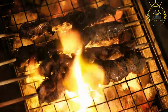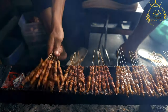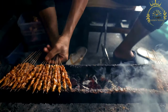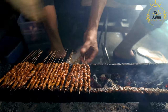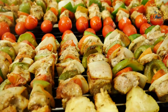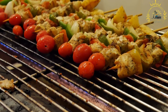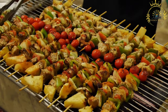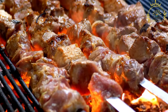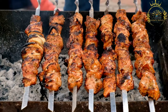Preheat your grill to medium-high heat — you can use a charcoal or gas grill, or a stovetop grill pan. Thread the marinated meat onto skewers; if using wooden skewers, soak them in water for about 30 minutes first to prevent burning. Grill the meat for about 4 to 6 minutes on each side, or until it reaches your desired doneness. Remove from skewers and arrange on a serving platter. Hilabari is often served with fresh lemon or lime wedges, and can be enjoyed with rice, bread, or other side dishes. It's a fantastic dish for gatherings and celebrations.